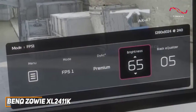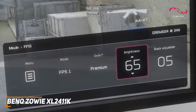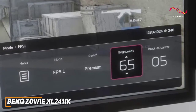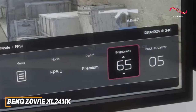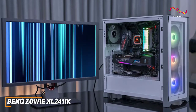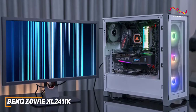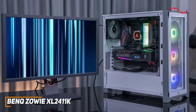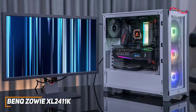The OSD menu also offers several useful features, including a black equalizer to increase visibility in dark scenes, picture presets, customizable profiles, and more. While it doesn't quite offer the same picture quality as the LG 38GL950GB, the BenQ Zowie XL2411K can still deliver speedy performance and a decent picture for a significantly lower price.